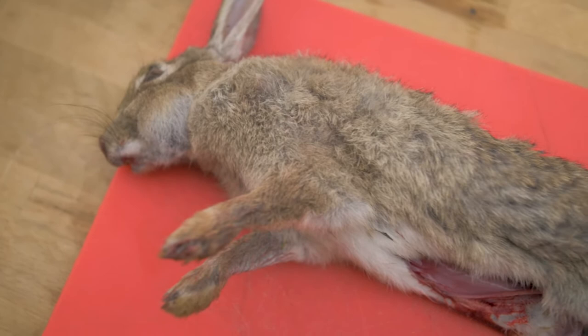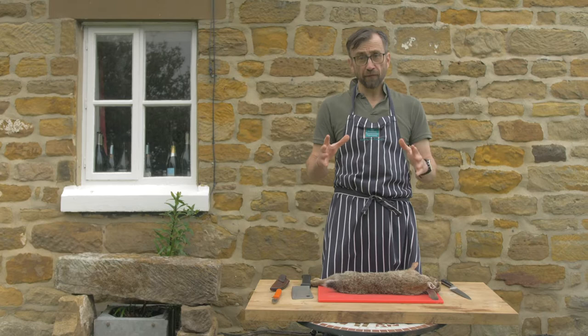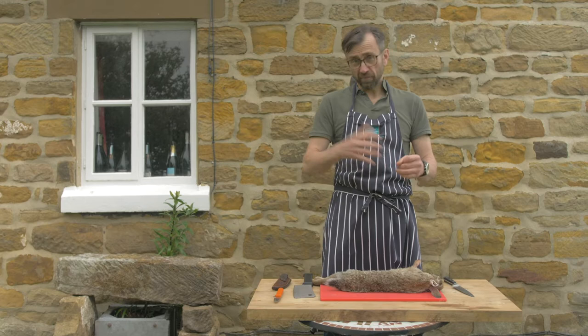Here I've got a rabbit I shot with my rifle last night. Because we're in summer and not winter, it's not ferreted. What I'm going to do is break it down in preparation for making some bunny burgers. I do this slightly differently because it's just the way I've been taught to do it.